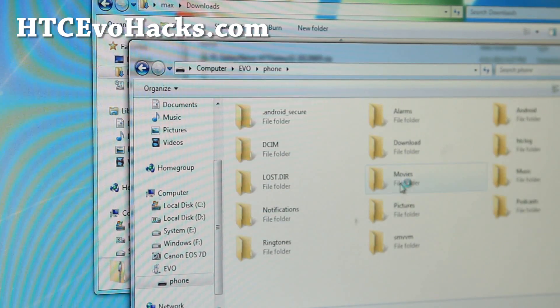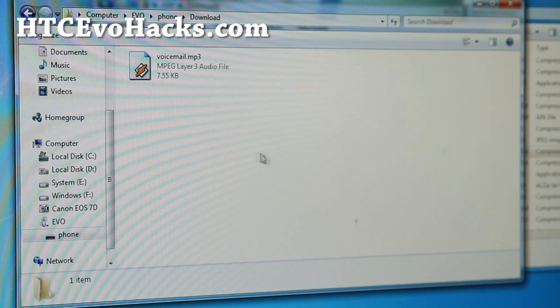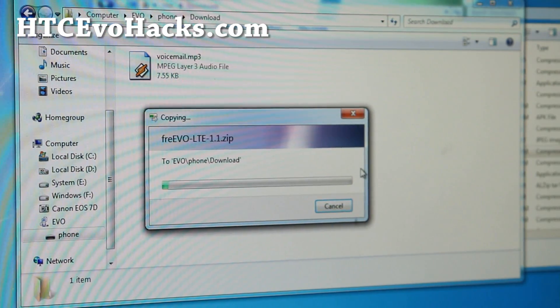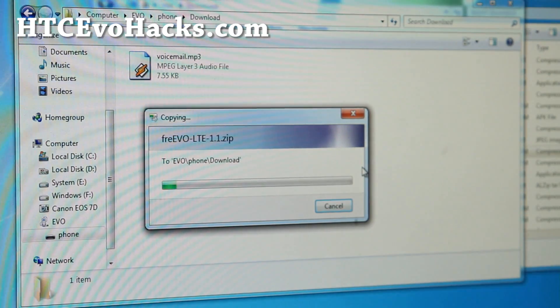I like to put it in my download directory — just keeps things from getting everywhere. So let me paste it here. It's copying my ROM file, the whole zip file. Do not unzip. A lot of people unzip and then ask me why they can't flash their ROM.